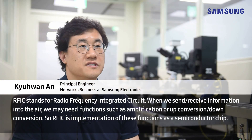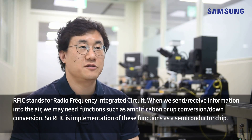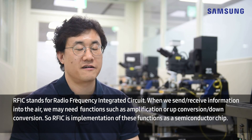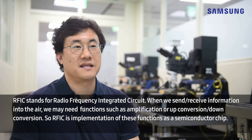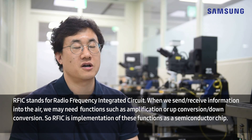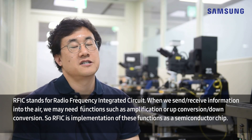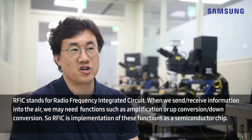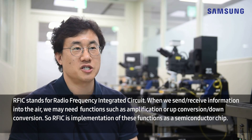RFIC stands for radio frequency integrated circuits. When you need to send or receive information through the air, we may need functions such as amplification, up conversion, and down conversion. RFIC is the implementation of these functions as a semiconductor chip.